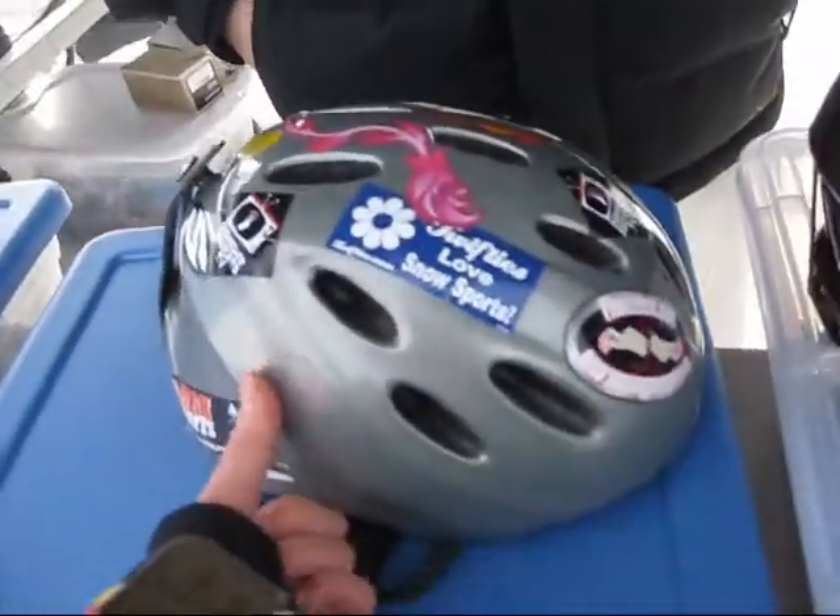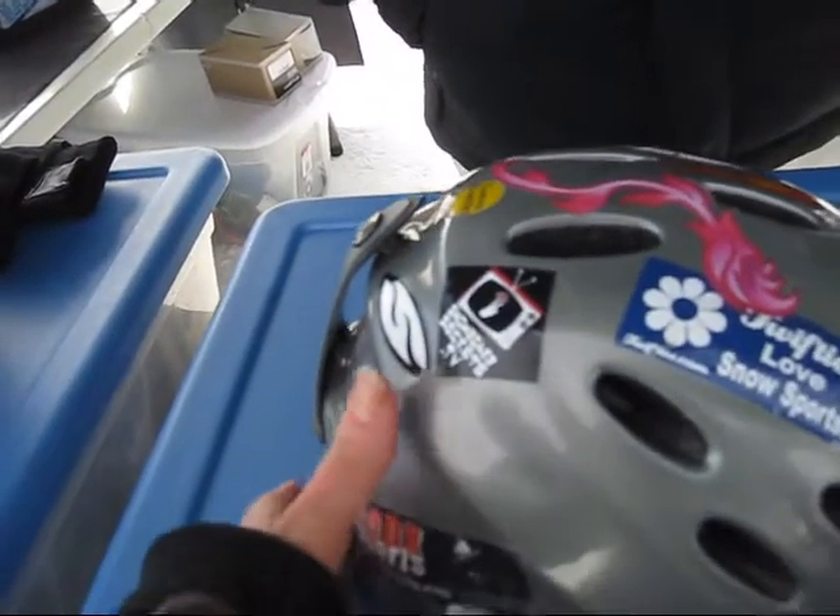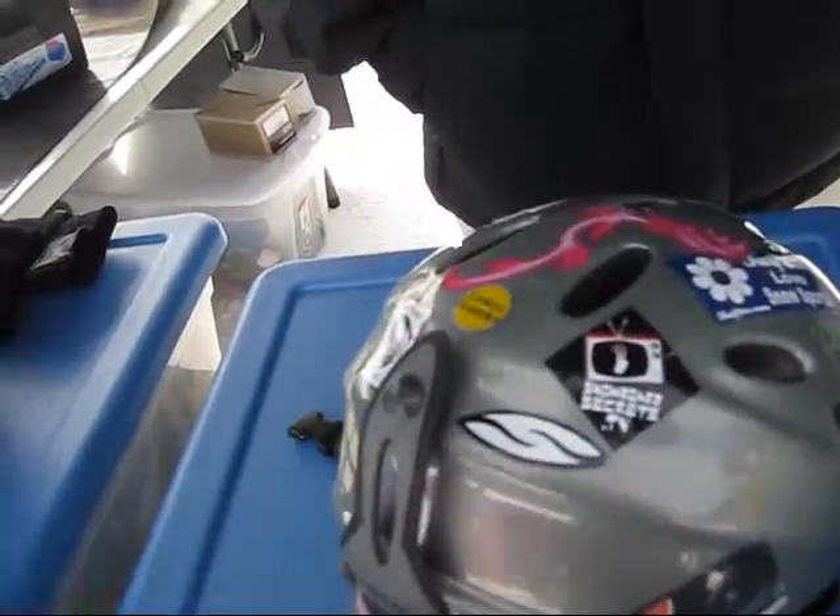My friend at Giro told me that my helmet is old. I like this helmet — it's Giro — but how old did you say this helmet probably is? You're pushing at least 14 years on that bad boy. No way! I've only been snowboarding for 13 and I had another helmet before — but anyway, there are a lot of updates since the time this helmet was made. Let's take a look.